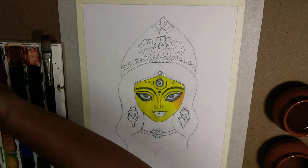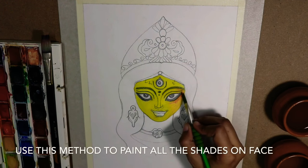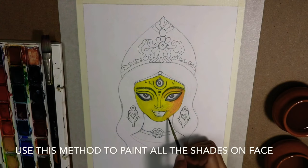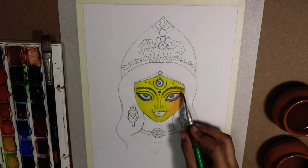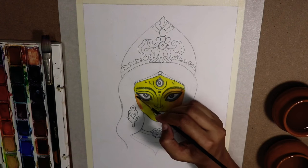When we want to mix or smudge two colors, we will first apply the color on the paper as I did, and then with a round brush and water, we will be smudging it off to make a faded effect on the paper.